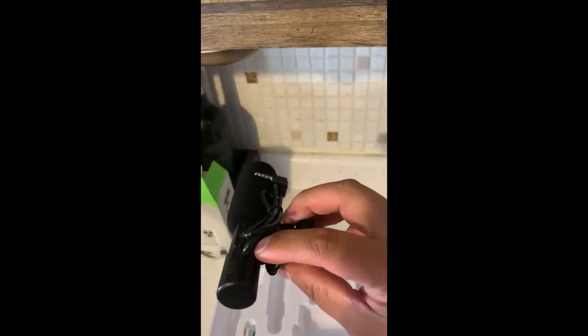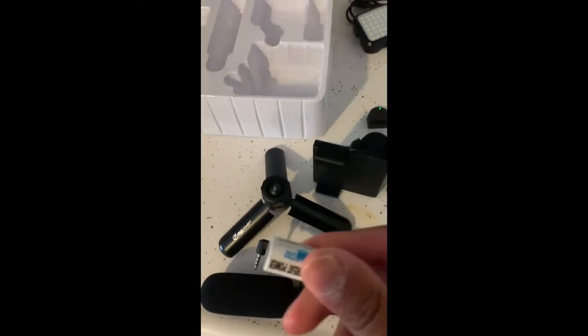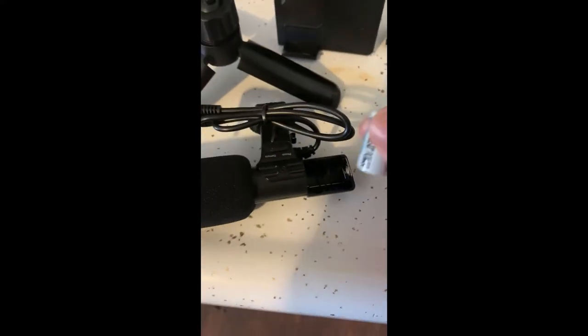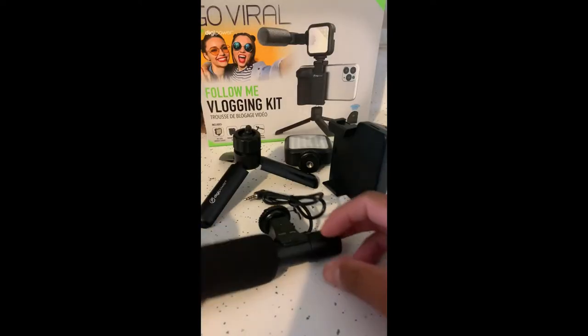Last but not least, the microphone, which is powered by a battery — and they provide it, which is awesome. The battery slides into the microphone here. Battery's in the microphone.